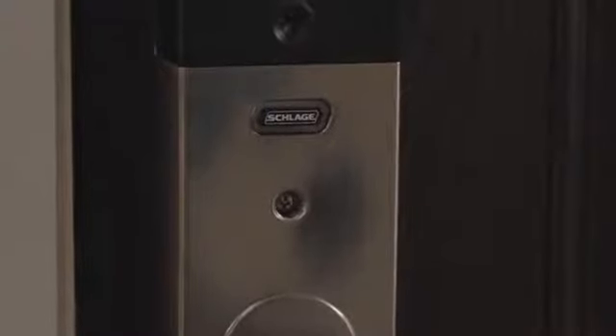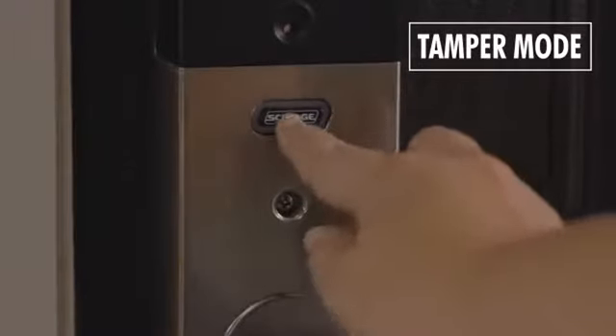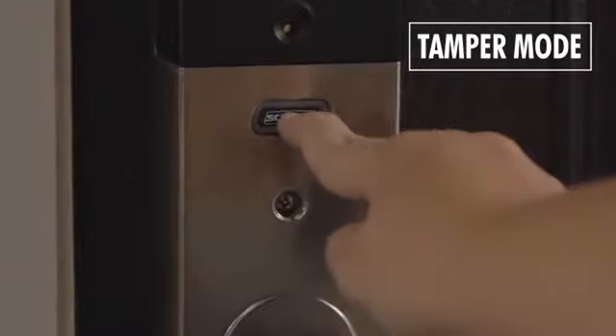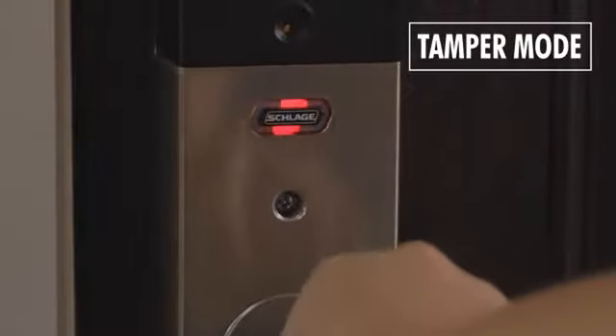Be sure your alarm is powered on. To set tamper mode, press and hold the Schlage button until the first flash, about two seconds. Then press and release the button until the middle LED light on the button is lit.